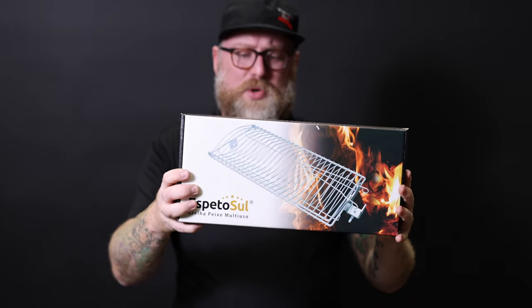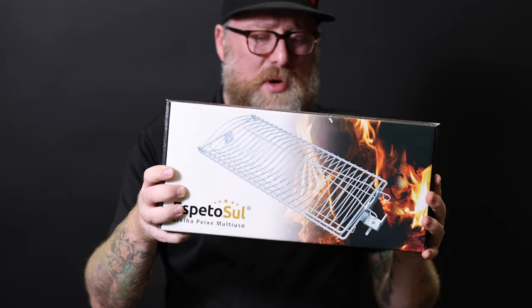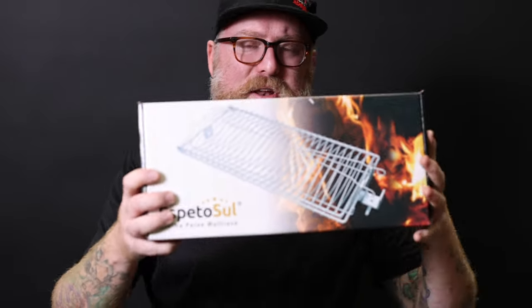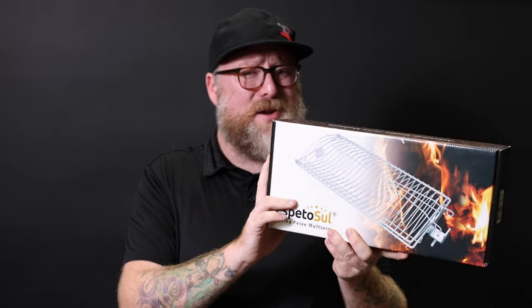This is the basket for the Espeto Sul — this is amazing. You want to do pork belly? Into the basket. You want to do a spatchcock chicken? Into the basket. You've got those fiddly things that won't skewer onto the rod? Into the basket. Fish — you name it, it's going to fit in the basket. Really, really cool. And because it's so portable, this thing packs right down as well. This will fit in your backpack and fit in the boot of your car with the rotisserie, and you're ready to cook.